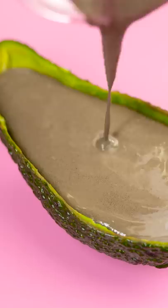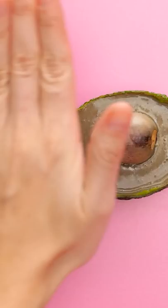Yep, all the way to the top. Then put the pit back in place. Take it out once it's all dry. And paint it whatever color you'd like.